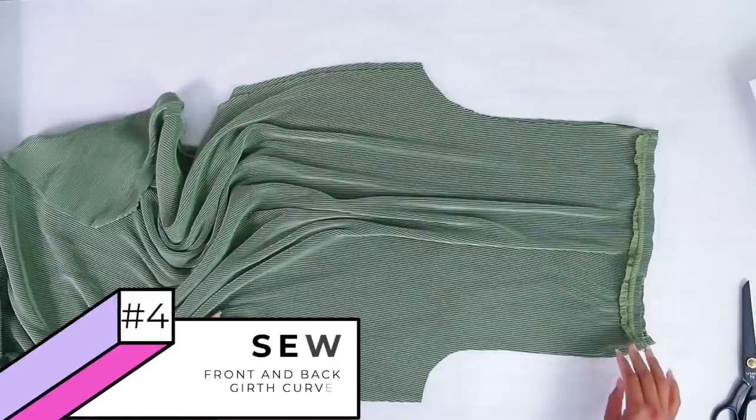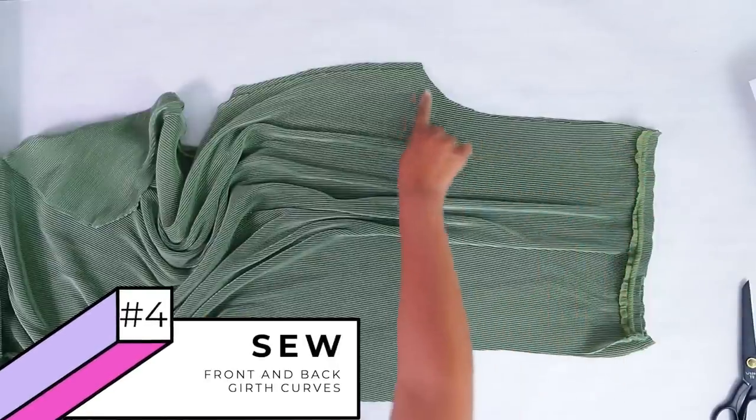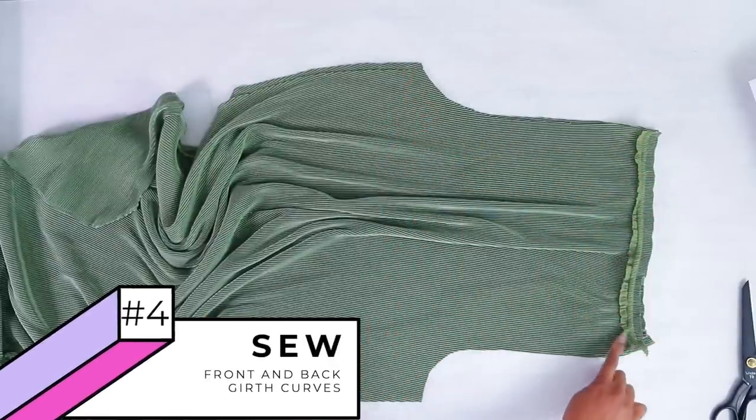Now we're going to take it to the sewing machine and we're going to sew this closed, and we're going to sew this closed.